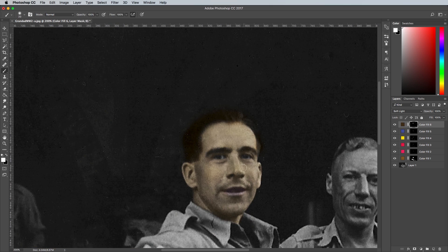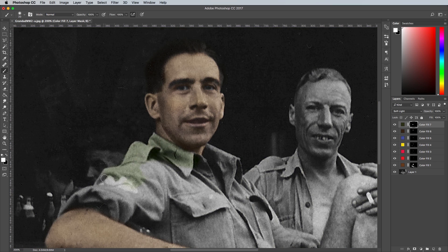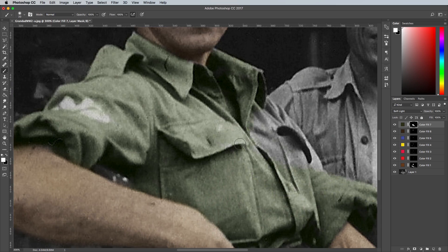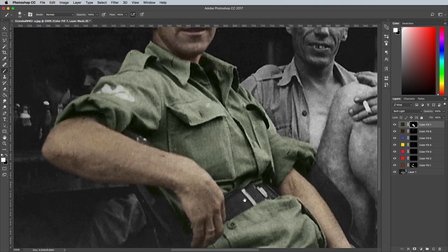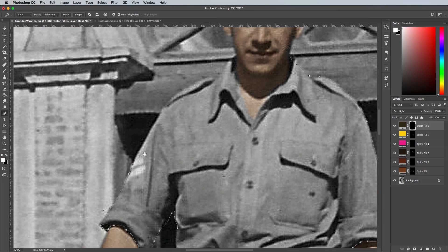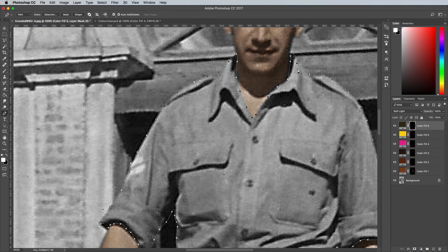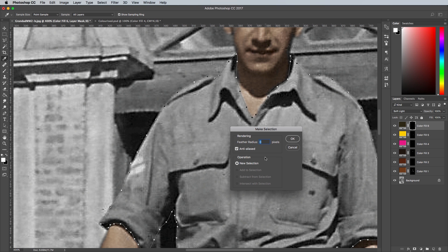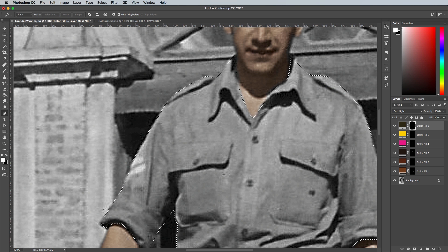When using the brush tool to paint over the photo like this, a pen tablet makes the job much easier. It's still possible to use this technique with a mouse, but if you're having some trouble you might instead want to try making selections with the pen tool. Trace around the outline of each portion of the photo that needs colourising, then right click and choose Make Selection. Add a 1px feathering to avoid any hard edges, then fill the selection with white to instantly apply the colour to that area.